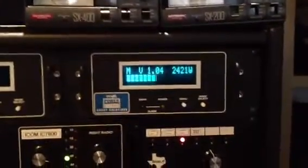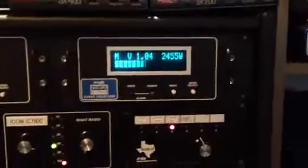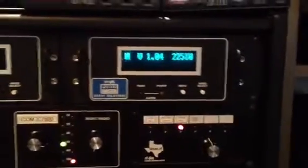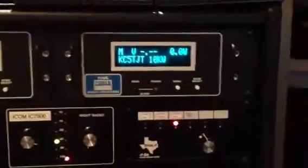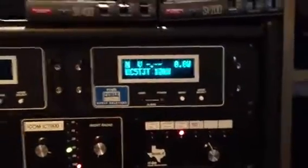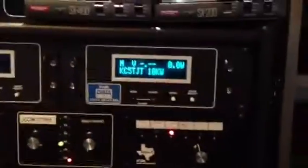That's actually not tuned at high power. There's quite a bit of difference between the amplifier when it's tuned at low power versus high power. Without tuning it into the high power side, we're getting about 2,500 watts. KC5TJT, thanks a lot.